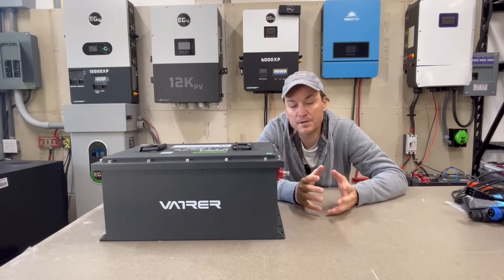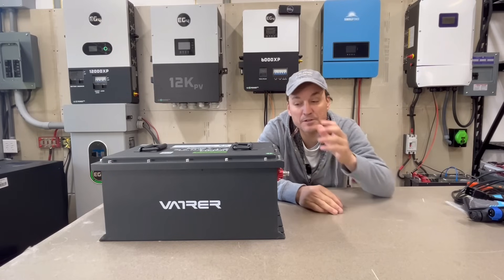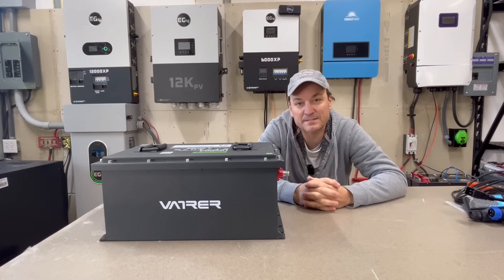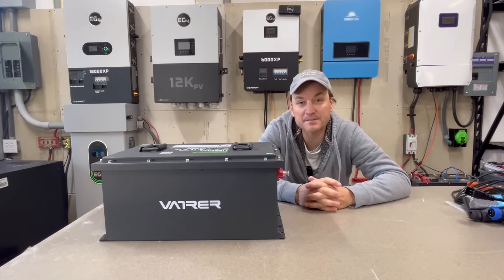I've already reviewed one of Vatver's 12-volt batteries — I think it was a 460 amp-hour battery — and that was built really well. I've also seen reviews on this battery and the inside looked really nice, so I'm going to be popping that apart in just a minute. I'll also do the standard capacity tests and stuff like that. And I can show you the app — Vatver now has an app for these batteries. They use a JBD BMS, like I mentioned in my other video.